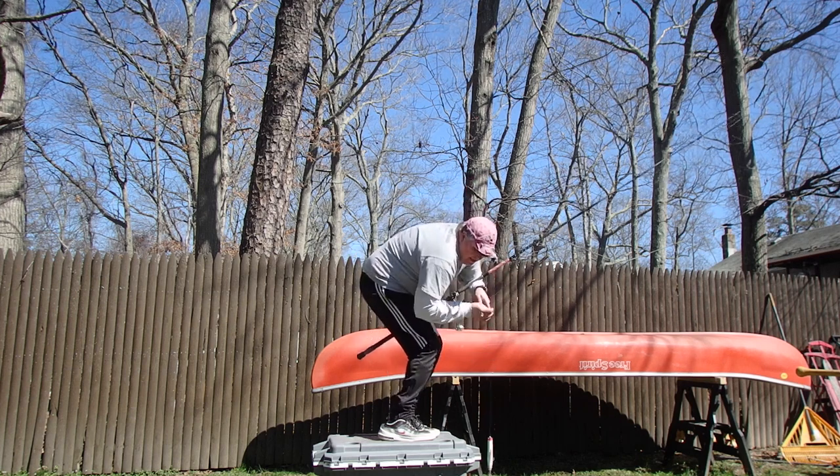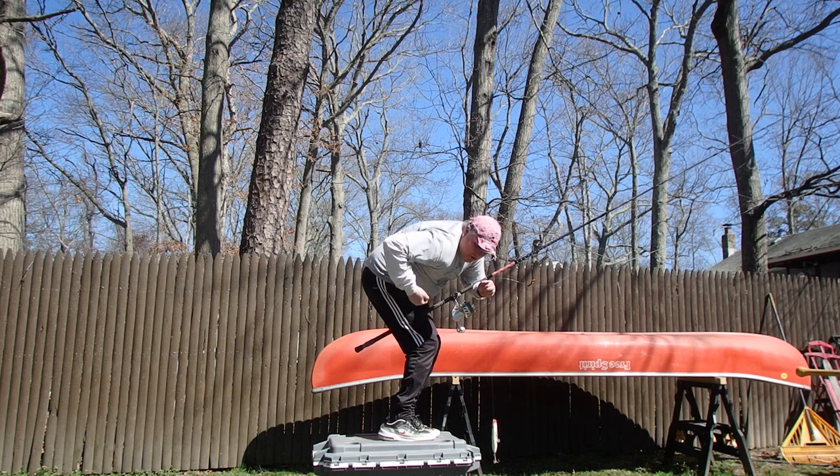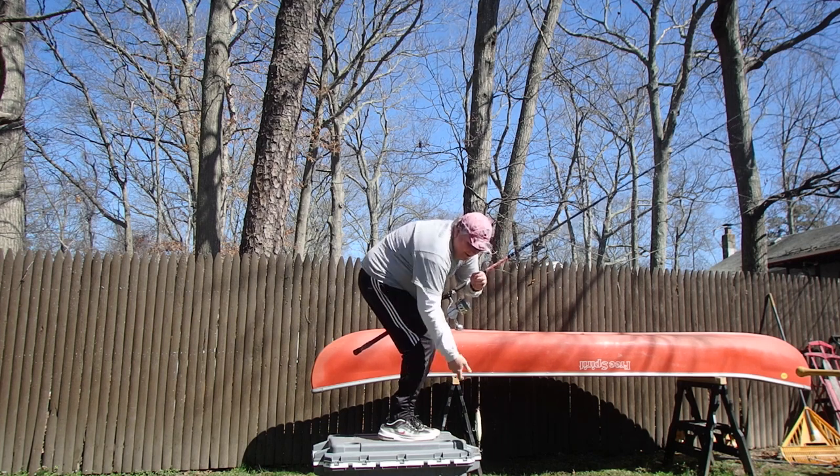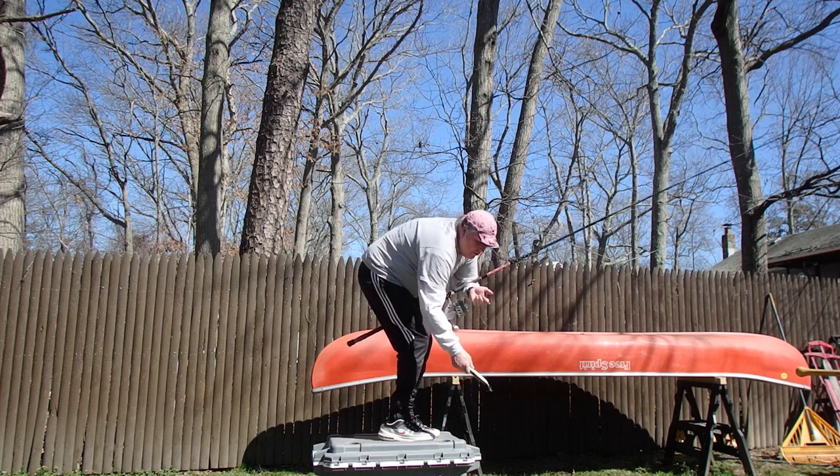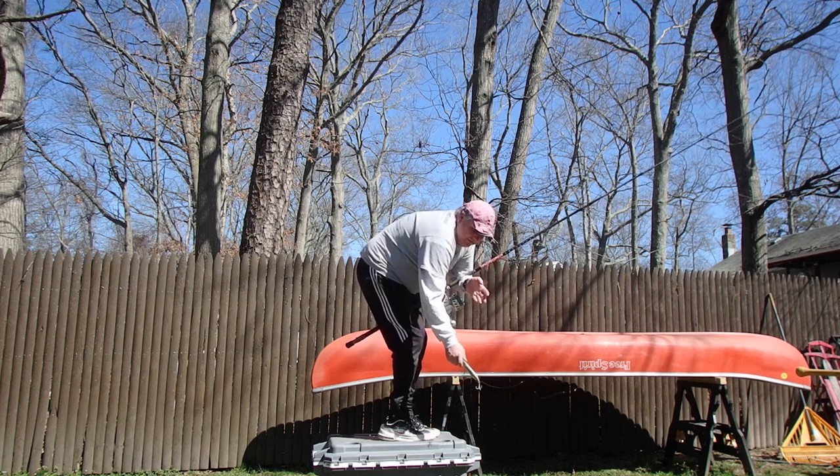Now all I have to do is reach down. I can take off my boga at this point, do whatever I want — I can boga the fish or I can simply grab the head of the plug or whatever to get the fish.